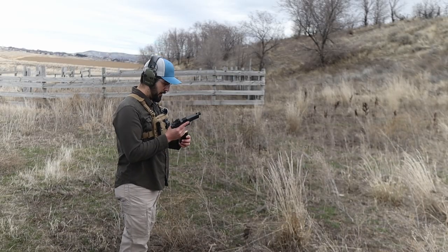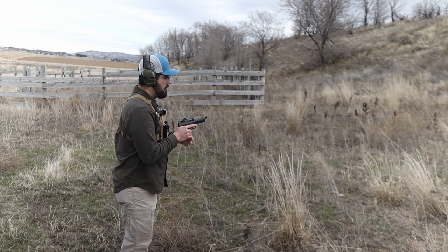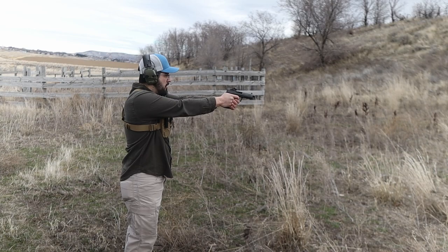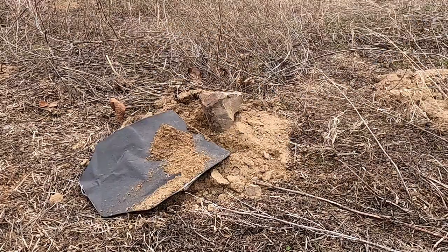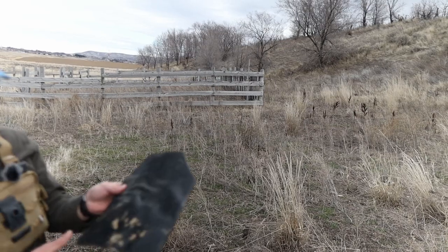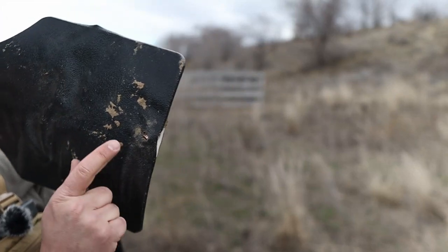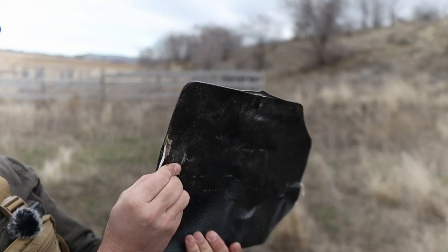Glock 21 chambered in 45 ACP — poor plate. There's a bullet right there. So it stopped it.